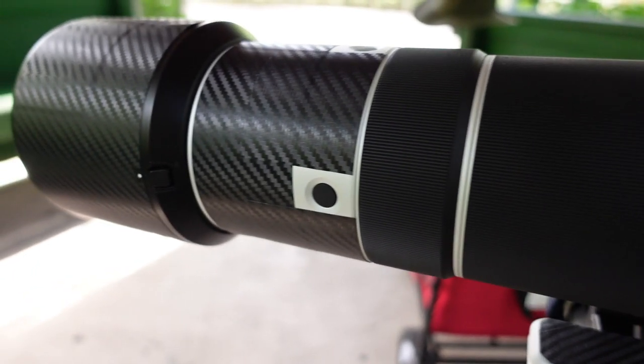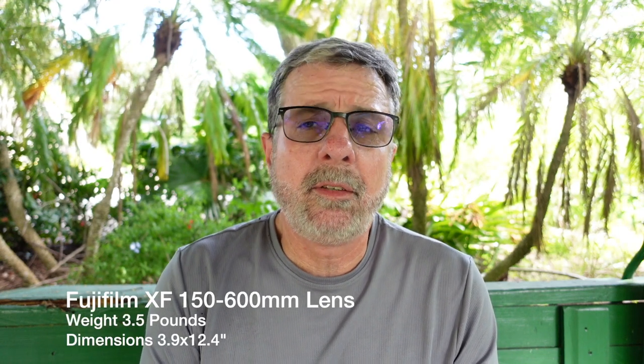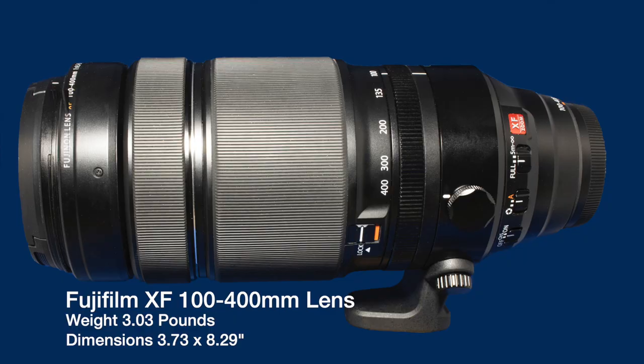A couple of quick thoughts on the 150-600mm Fuji lens: it actually feels much more comfortable in the hand and to carry than the Sony 200-600mm. I don't know the exact size and weight comparisons right now, but you'd think they're pretty close in length and perhaps in weight. I think this lens is somewhere in the three-pound range. It actually feels no worse than carrying a 100-400mm lens and is definitely a lens you can handhold all day long without it bothering you.